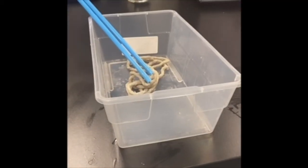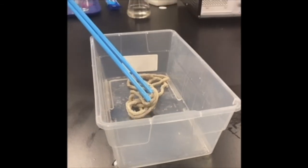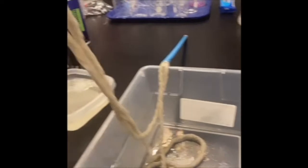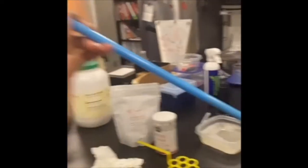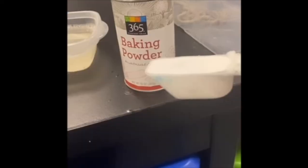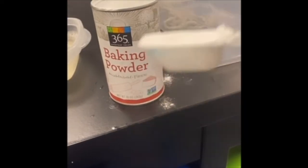Now that we've learned a little bit about surface tension, we are going to test its limits by creating giant bubbles. To create larger bubbles, you are going to need a larger bucket and a larger wand. We've created ours with two large straws and very long pieces of rope. Let's add about a tablespoon of baking powder.